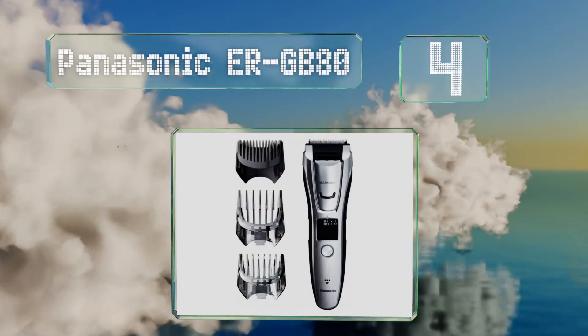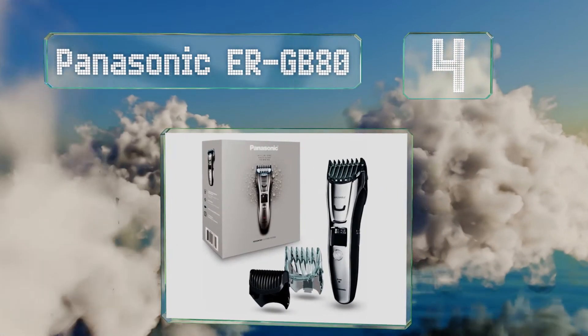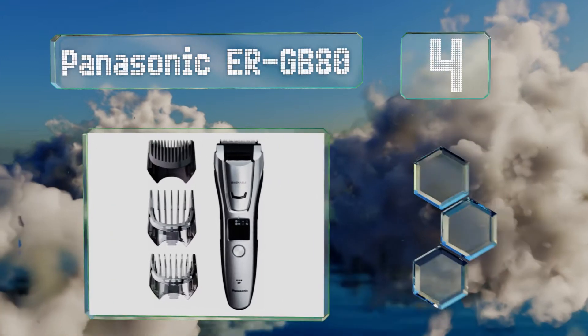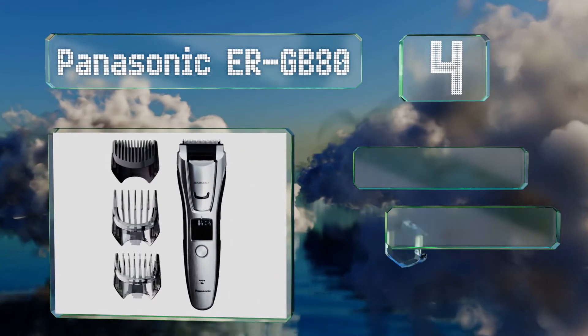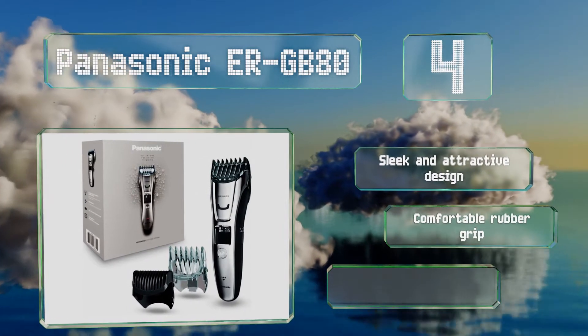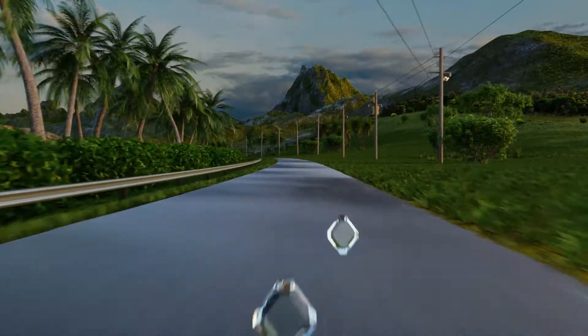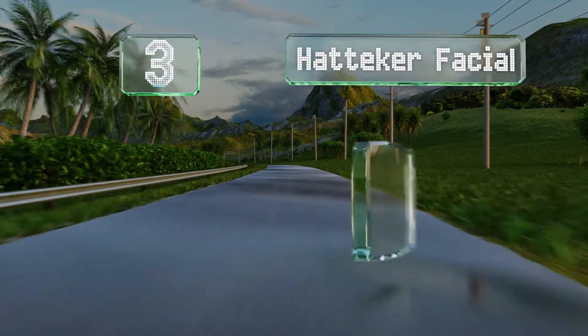At number four, the Panasonic ERGB 80 features sharp blades made from tough steel and designed to provide an accurate cut. Its adjustment dial offers 39 settings for various lengths, which allows for a truly personalized experience. It's a sleek and attractive design with a comfortable rubber grip and three comb attachments.